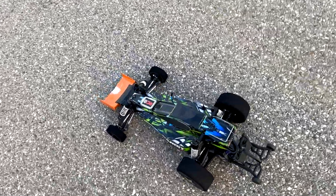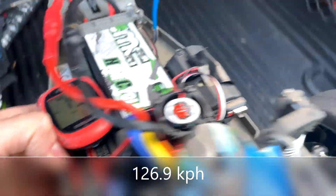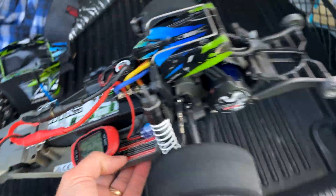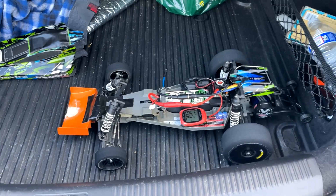I'm going to do three runs with each battery. Again, this is the SMC. 79.3 — so a bit of a crosswind today and a bit of a tailwind as well.